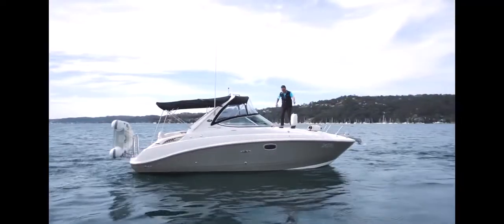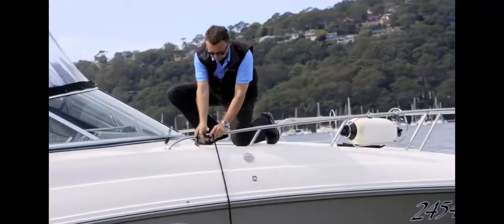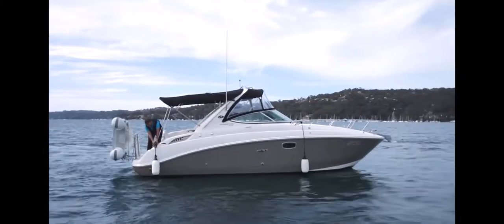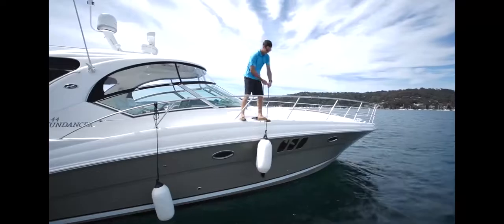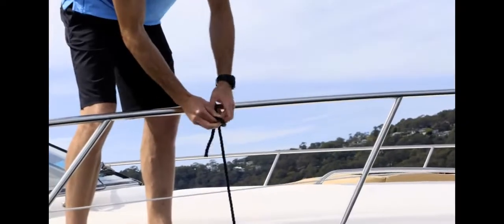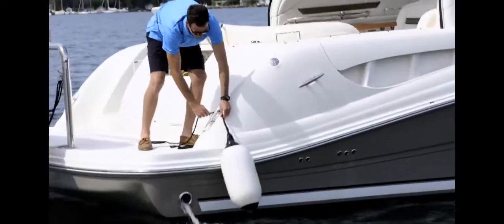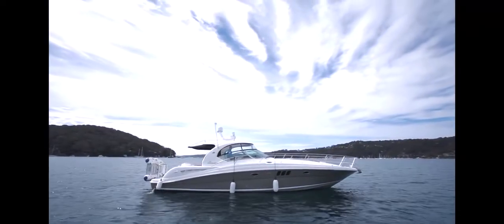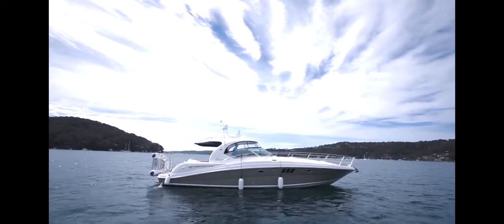If you're on the 29 or 37 class cruiser, you'll need two fenders. Position one on the stern and the other at the widest part of the vessel around the midships cleat. If you're using the 44 or 52 class cruisers, you'll need three fenders. Always have a stern fender and position the two other fenders around the widest part of the boat. Make sure you set the fenders at the correct height in relation to the wharf.